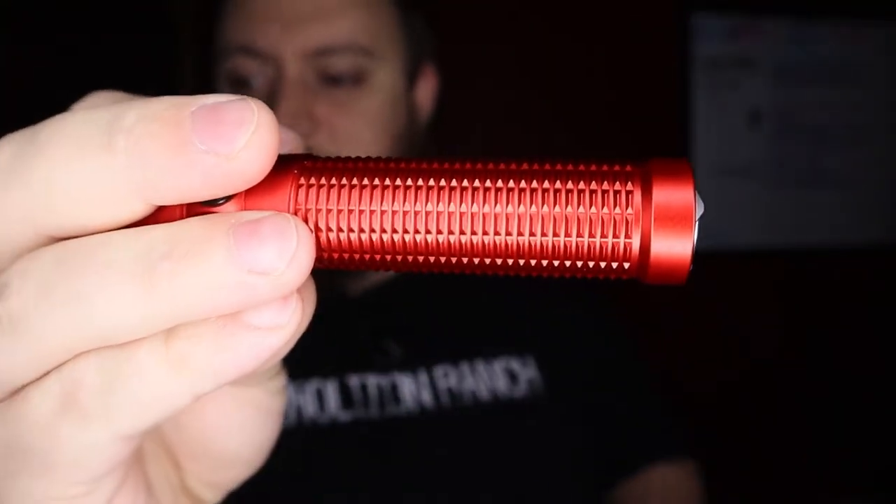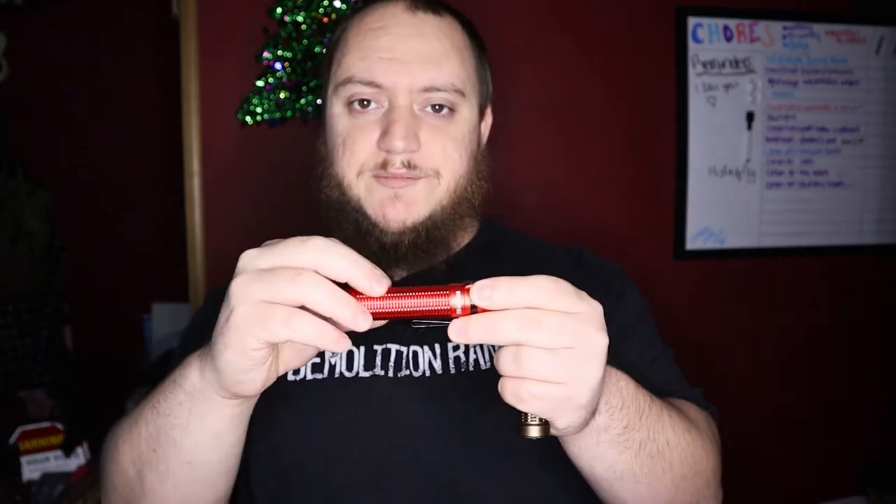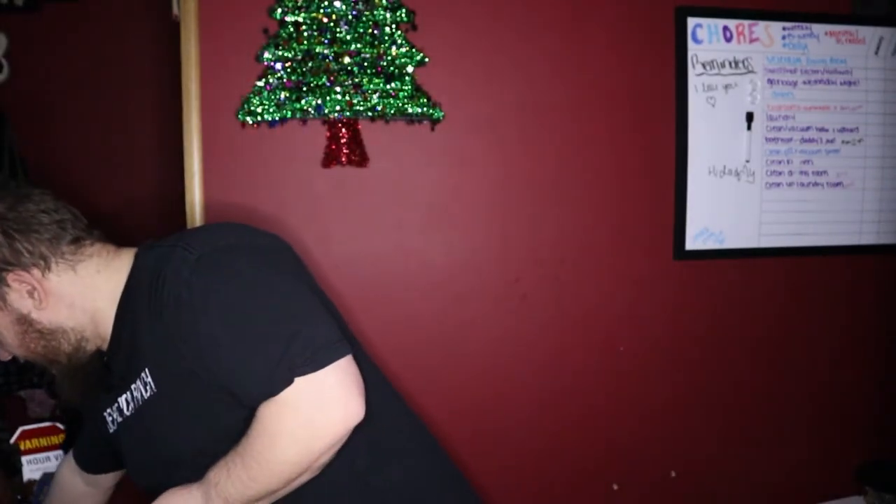Light intensity is going to be 9025 candela. Beam distance is 190 meters, or 623 feet. Color-wise, we've got the desert tan and the nice red. It also comes in black, desert tan camo, and then the seasonal colors: titanium, black onyx, blue, burnt multicolor, and a solid copper version as well.